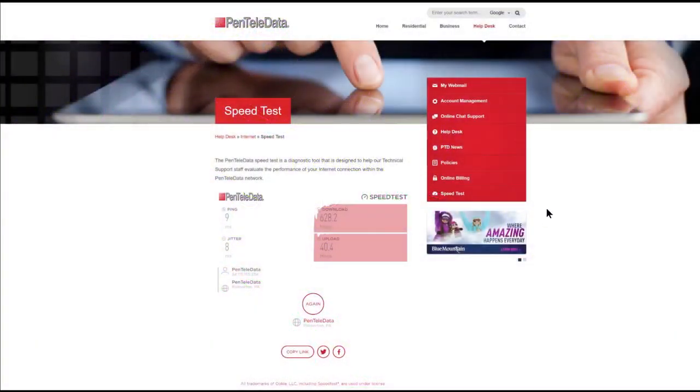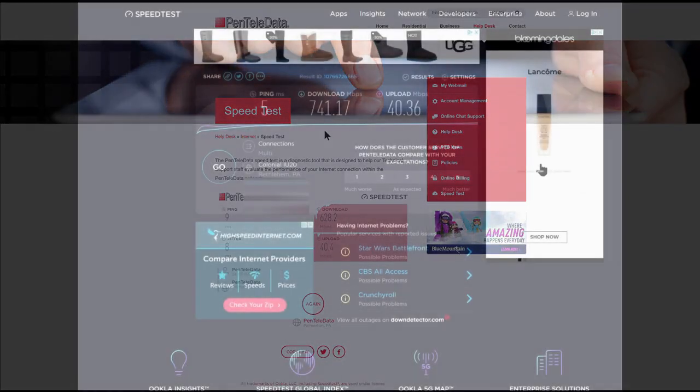My current plan is the unlimited data plan and I'm supposed to get up to a gig download and 40 Mbps upload. I averaged about 628 Mbps on the download and right about 40.4 Mbps on the upload. I'm a little short on the download, but I've noticed in the past I do tend to get varying speeds — the fastest I've seen were numbers in the 700s.